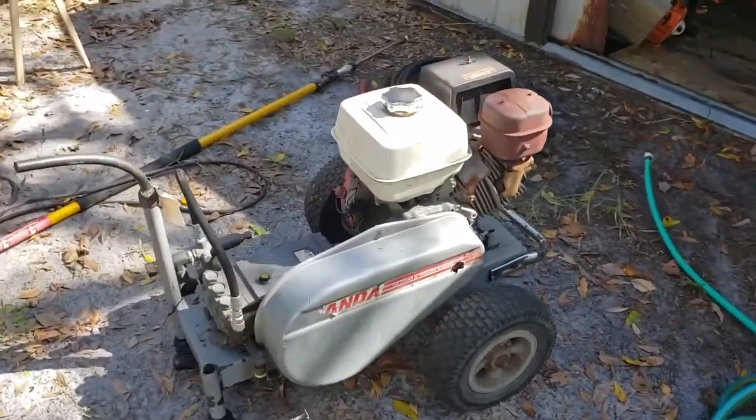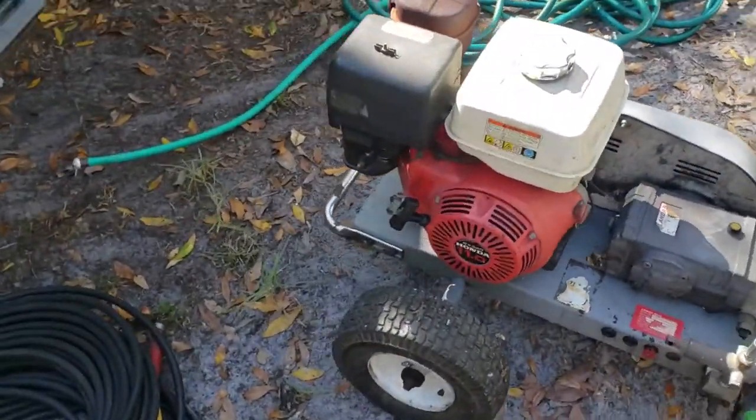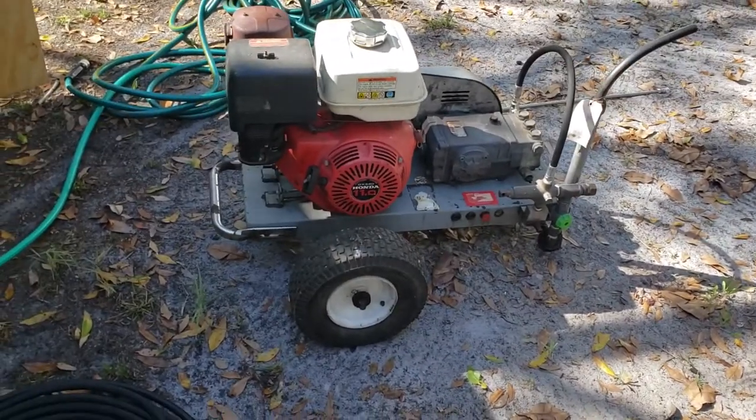Good morning, thanks for looking at this video. This is my Landa pressure washer. I bought it used a couple years ago. It runs fine. It's a great industrial standard pressure washer, 4,000 psi, I believe 5 gallons per minute.